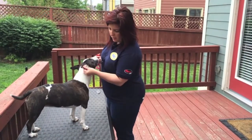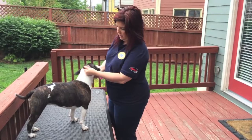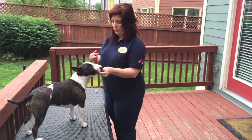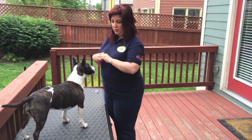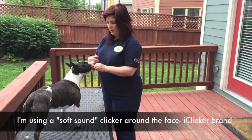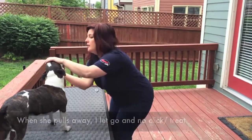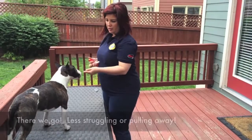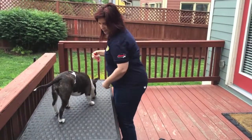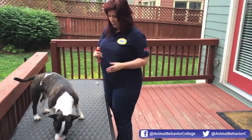I treat so she'll get up. I look in her ear — she gets a treat. She gets a treat. Now watch: I touch her paw, she gets a treat. Touch paw, she gets a treat. I look in her mouth — treat. Touch her belly.